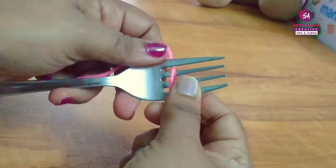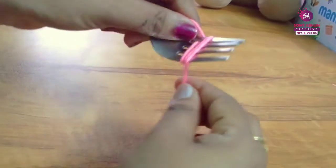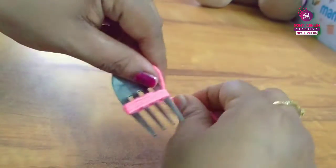For the fork, we thread it on the end of the opening. When we thread it, we thread it tight.